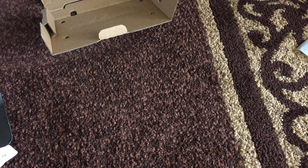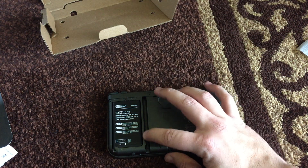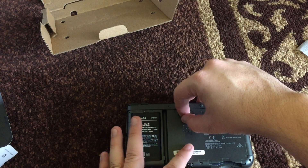Pop that baby off. Then under here you have the stylus area, the battery, and then here's a little micro SD slot right here.